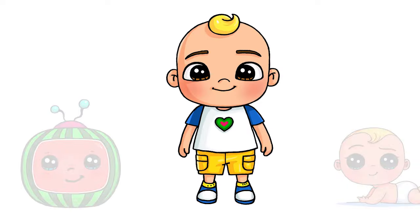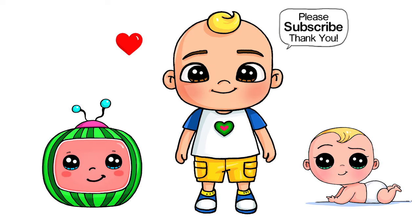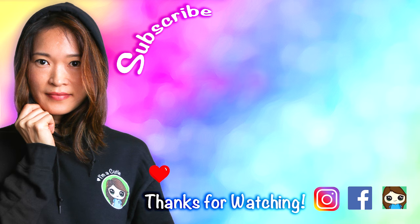I really hope you love how this little boy turned out from Cocomelon, and that I made it fun and easy for you to follow along with me. Thanks so much for watching, and if you loved it, please make sure to subscribe and turn on your notification bell so you won't miss any new Draw So Cute videos. See you later.